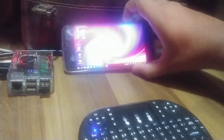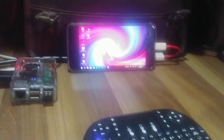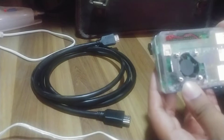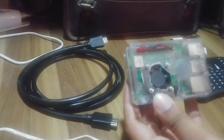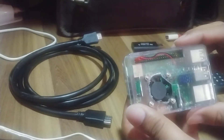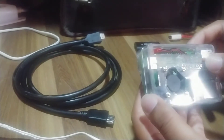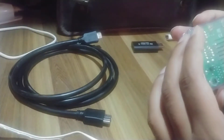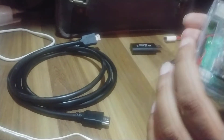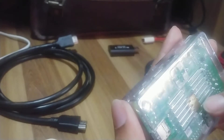Let me reset the setup and show you what exactly I have done. This is the entire setup — you can see this is the Raspberry Pi itself. I'm using my old case and I've crudely made a hole for my fan. This is my old Raspberry Pi 3B+. I've added a colorful heatsink here, and I'm very proud of this copper heatsink which has the Raspberry Pi logo on it.